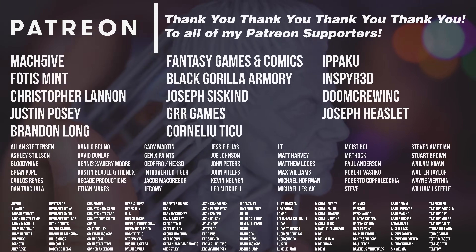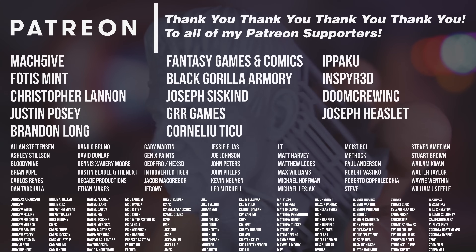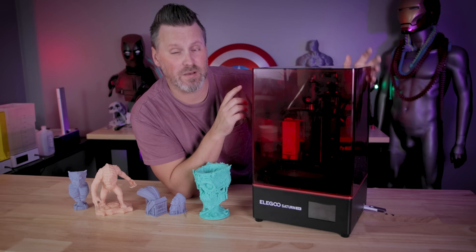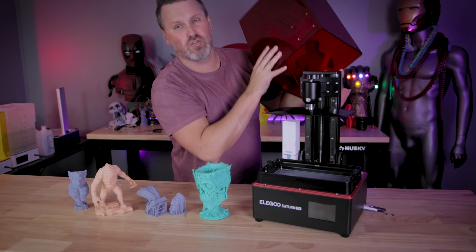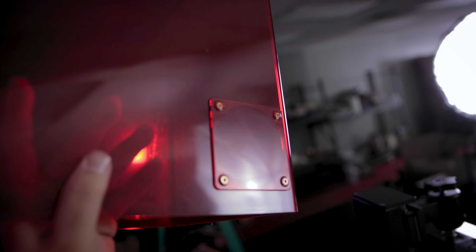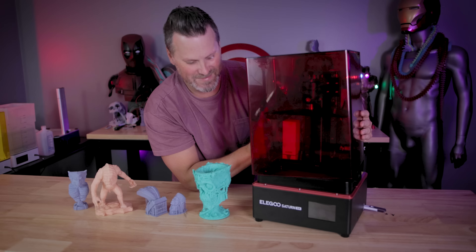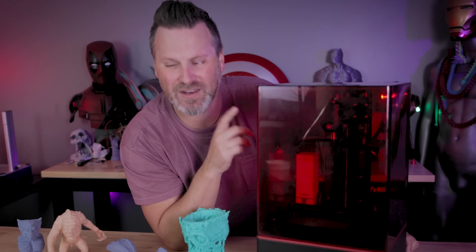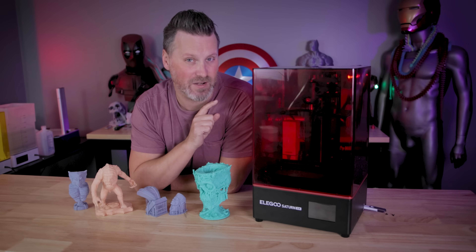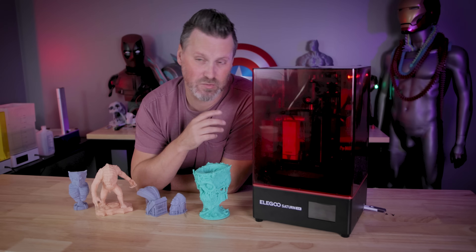I also want to say thank you to all my Patreon supporters — I'm going to be working on getting the Saturn 8K resin 3D printer settings up and available for my Patreon supporters, so check my Patreon for that. Also, on the backside of the UV protective case, there's a port opening where you can plug in an air filtration unit directly, same as the Saturn 2. At the time of recording, ChituBox did support the Saturn 8K, but Lychee did not yet have support — though that should be coming soon with one of their next updates.